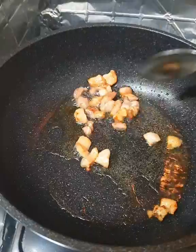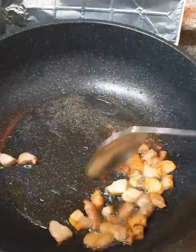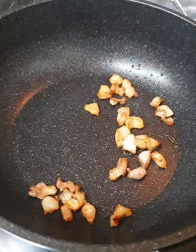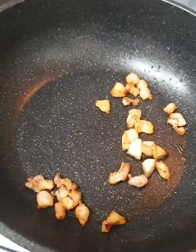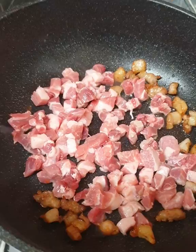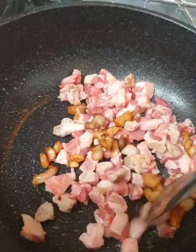Nag-brown na rin. So, pwede natin ilagay yung karneng matira. Pero, kuhanan ko muna ng oil — aalisin ko yung ibang excess oil. Because you can see, wala na yung excess oil natin. So, ilagay na natin yung matira ang pork. This one is made from scratch — kung ano lang yung makikita sa ref na available, pwede gawing pork curry. Yun na lang yung niluto ko.